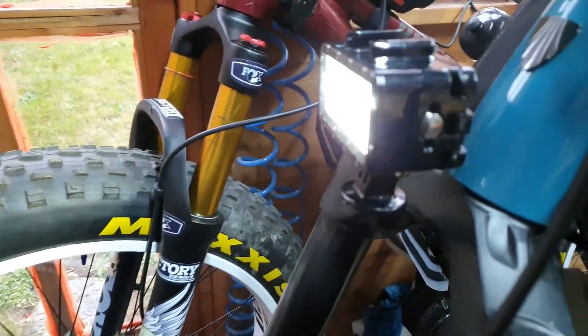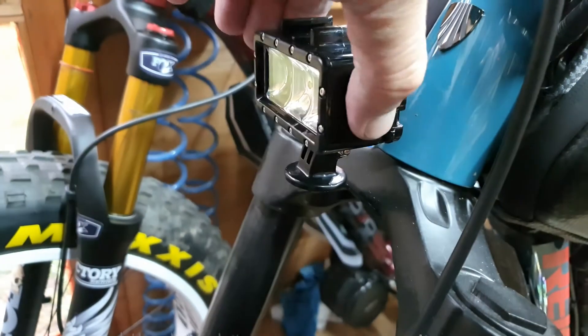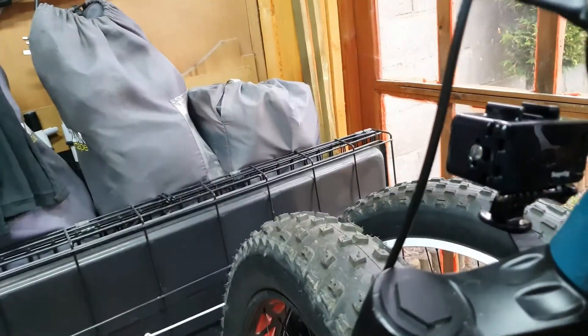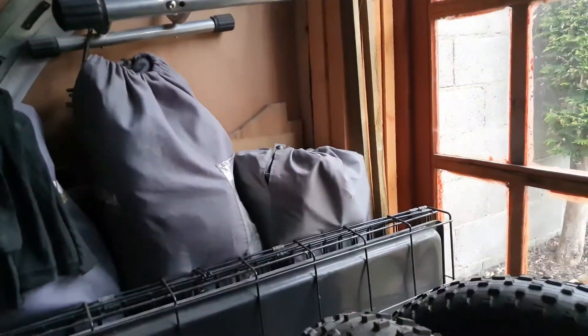There's your full beam, there's your dip, and there's your daylight running. Pretty cool I reckon. If I turn the shed light off — it's not that dark here at the minute — but you might sort of get an idea of how it is. So there's your daylight running as I said.